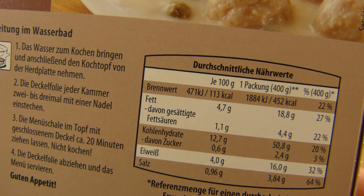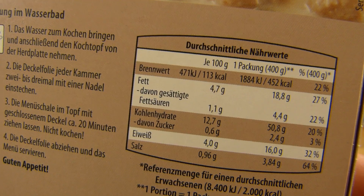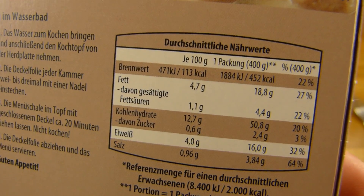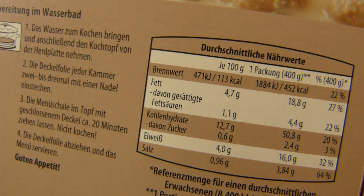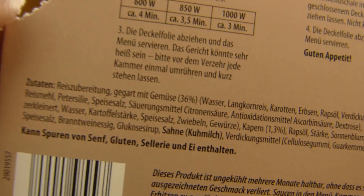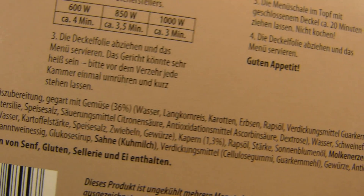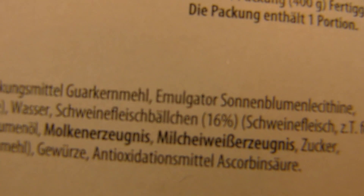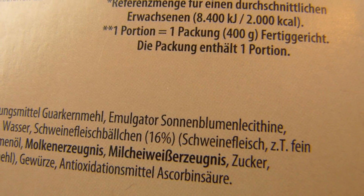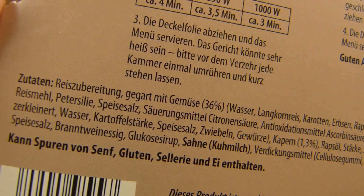Wenig Fett, wenig Eiweiß, ein paar Kohlenhydrate, trotzdem 450 Kalorien — komisch, oder? Nichts super Schlimmes drin. 36% Reiszubereitung, Karottchen und Erbschen, Rapsöl. Und hier sind die Schweinefleischbällchen — 16% Schweinefleisch — auch Königsberger Klopse genannt. Sahne. Und ich suche immer noch nach dem Geschmack. In der Mikrowelle: dreieinhalb Minuten, 800 Watt.